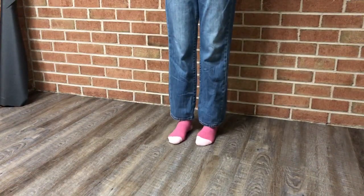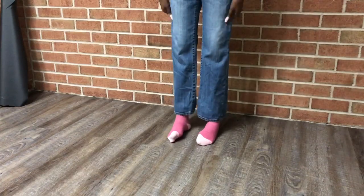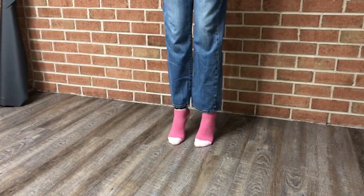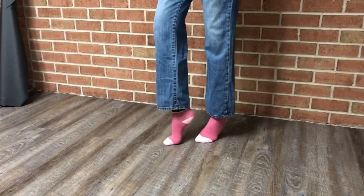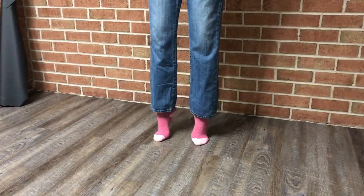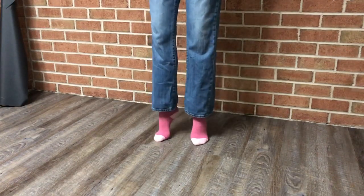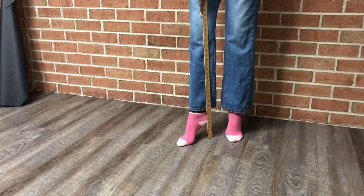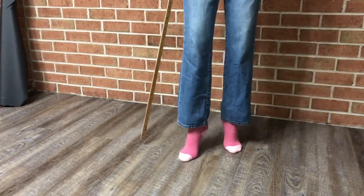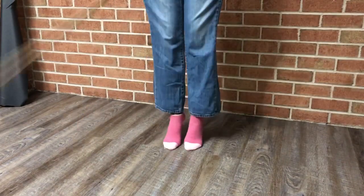Welcome to Sew for Self with LSC, where I teach you how to sew high fashion garments for yourself. Today, I'm going to show you how to make your jeans as long as you want. You can also use this same technique to give a new look to old jeans. The jeans that I have worn down are too short and I want them extremely long. So, let's begin.